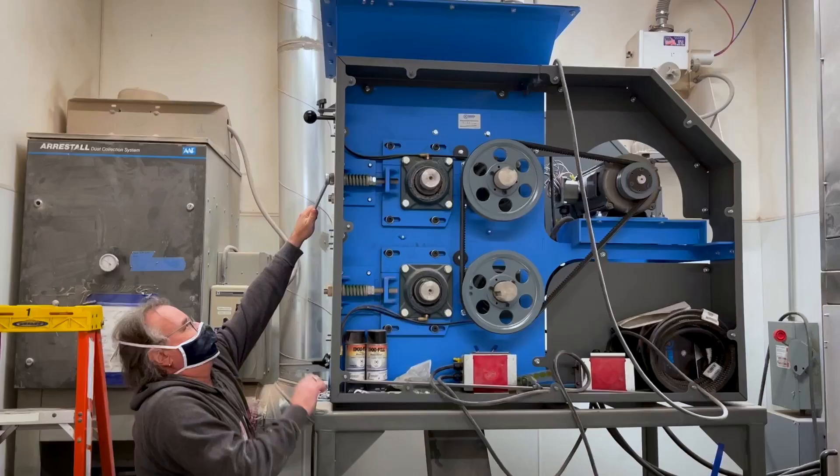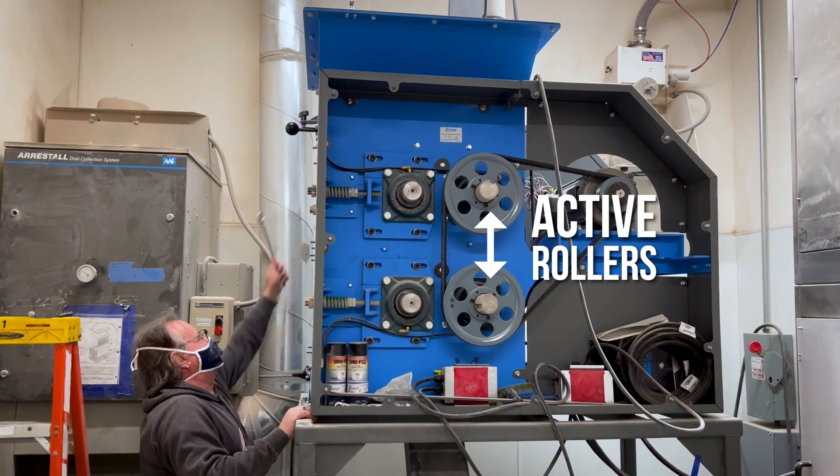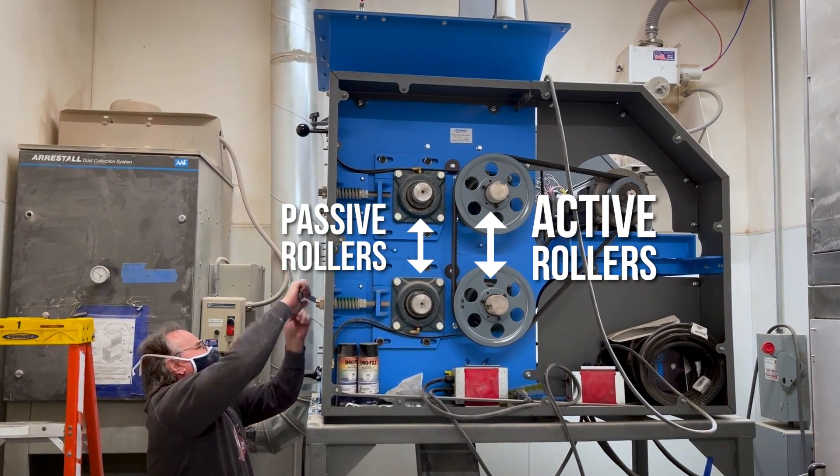We mill a lot of grains for our customers and we want to make sure we do it really well. What makes our new mill stand out from a homebrew mill? It's a four-roller mill with a really large roller diameter — it's an RMS mill that high-end craft breweries use. With four rollers you can set two different gaps; two rollers have pulleys making them active and the other two are passive, but each one is adjustable.